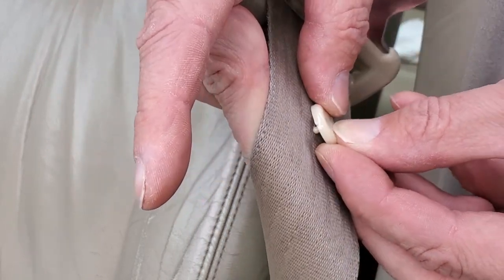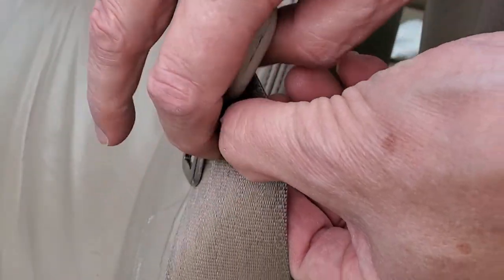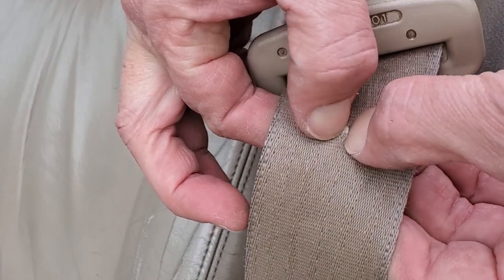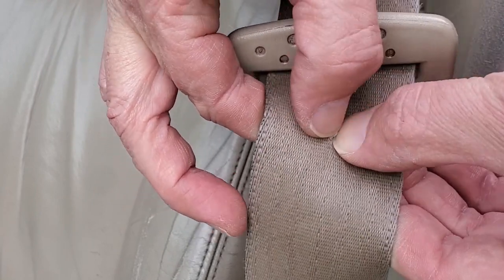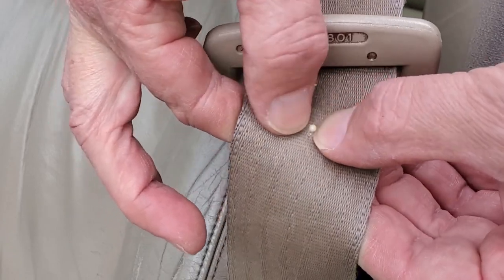Press the one with the peg through the fabric of the seatbelt. Then, use your fingernails to press it all the way through. If it won't go or you're starting a new hole, use a pin, nail, or leather hole punch to make the hole bigger.